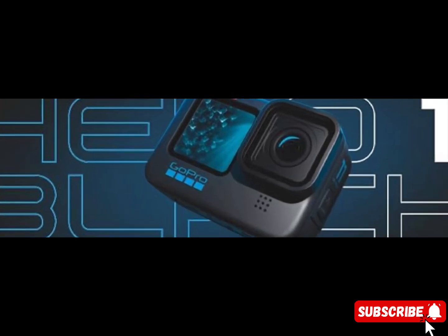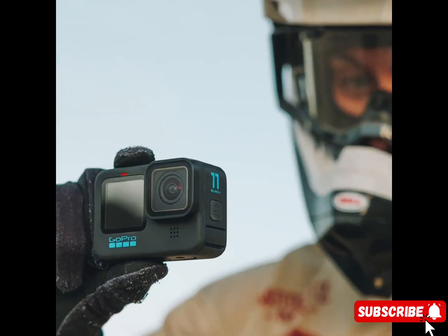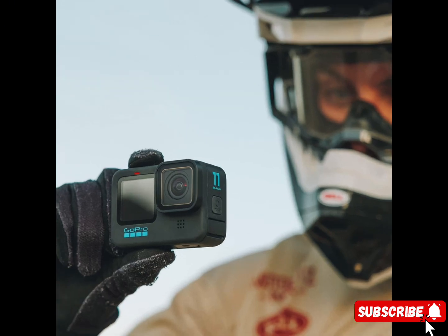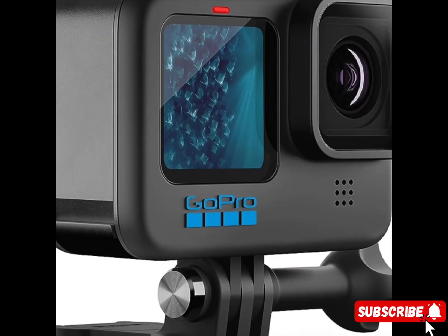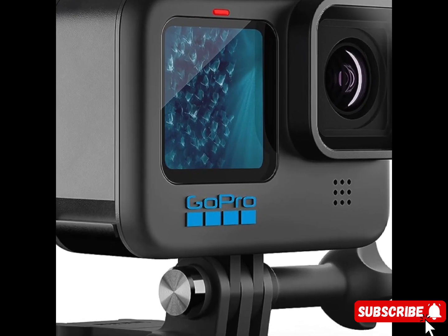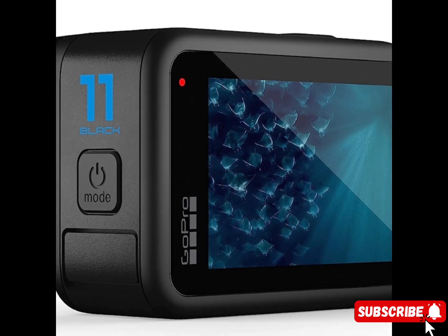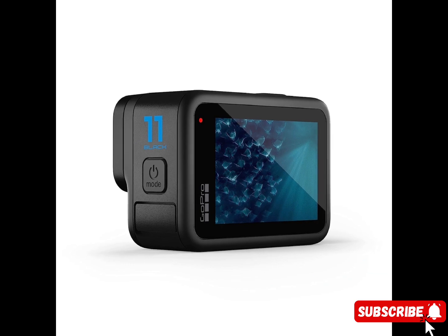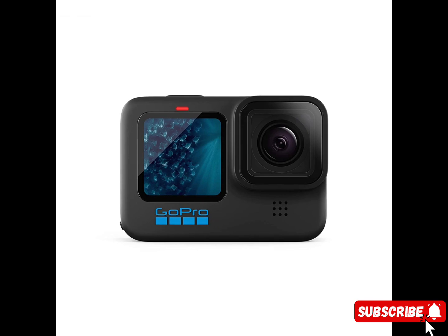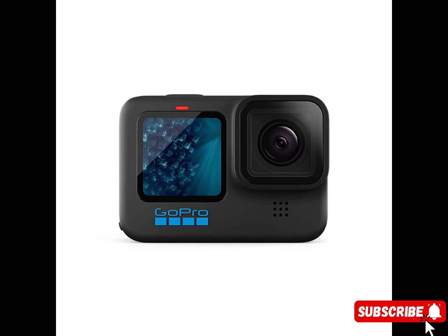Emmy Award winning HyperSmooth stabilization — HyperSmooth has never been better. It's won a huge award for its insanely smooth footage: a 2021 Emmy for in-camera sensor and software stabilization. HyperSmooth 5.0 raises the bar even more with Horizon Lock, improved stabilization for 4:3 aspect ratio footage thanks to the new image sensor, and AutoBoost for maximum stabilization with minimal image cropping. Bike, skate, ski, chase your kids through the park or get some awesome pet POV shots — even the shakiest footage comes out silky smooth.